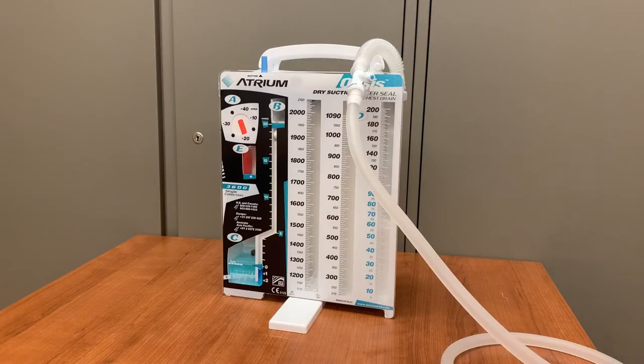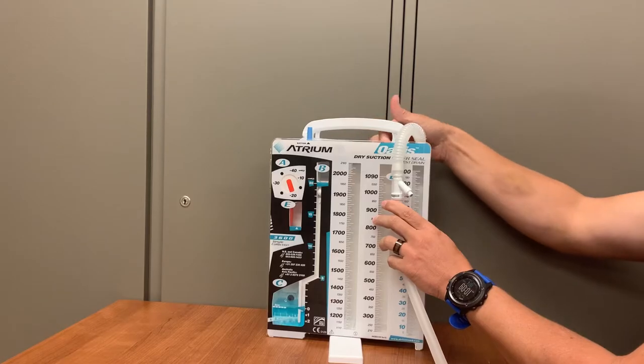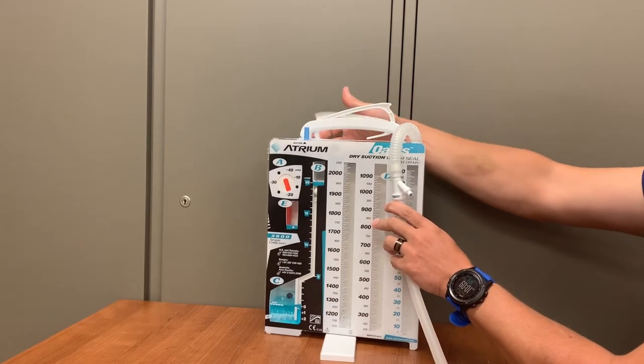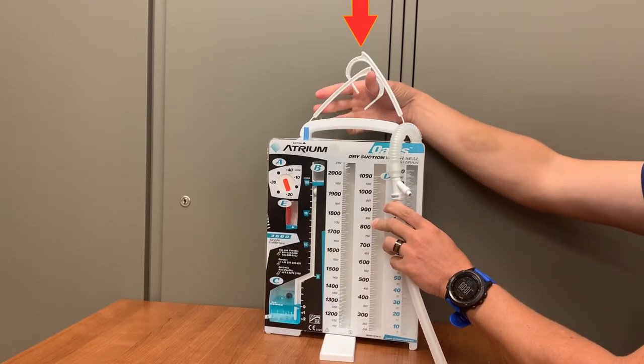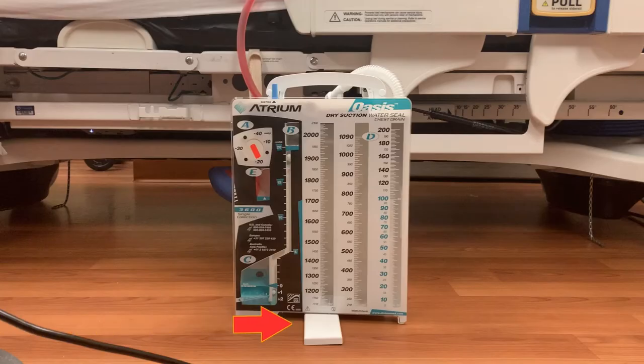A small needle-less port can be found proximal to the inline connector; this is used to remove fluid samples. Contained in the handle of the Oasis are two hooks used to secure the unit to the bed. This device can be either hung from a bed or placed on the ground when the attached stand is used.